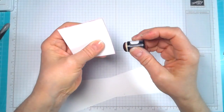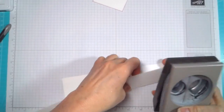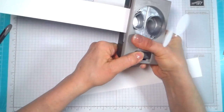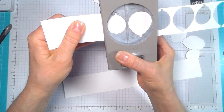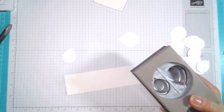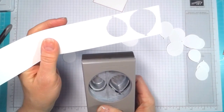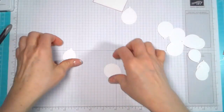Let's finish sponging and then we are going to punch out our balloons. You're going to need about six or seven of these. And now we've got our balloons punched out.